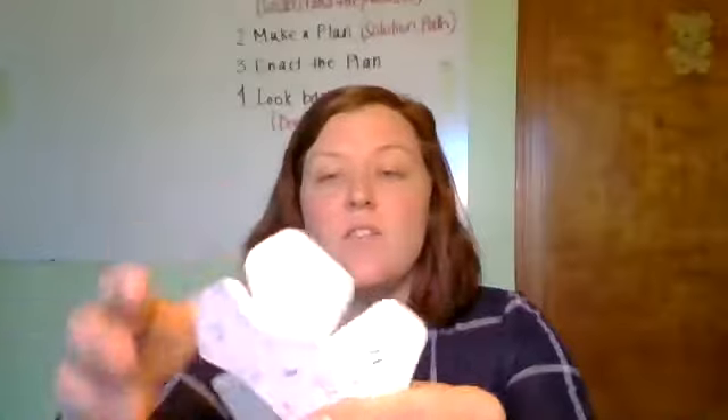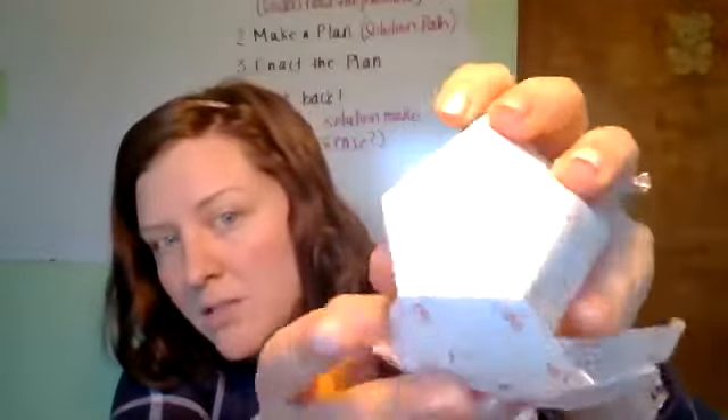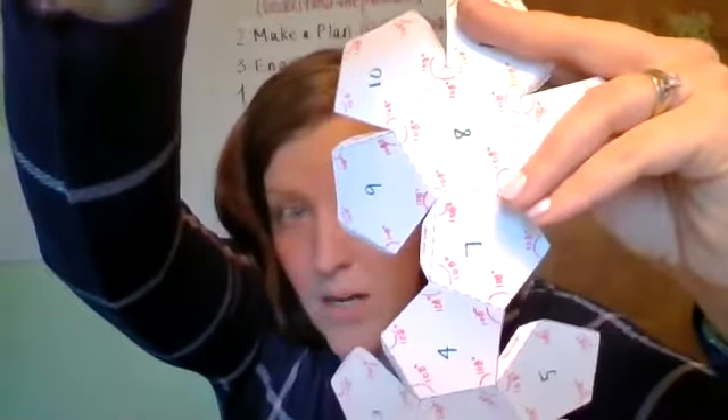Each of the faces are pentagons — a five-sided figure where all of those edges are the same. So this is actually a regular pentagon.